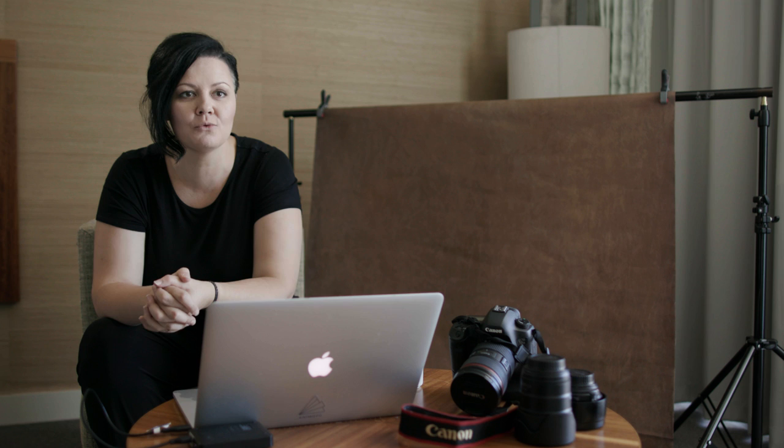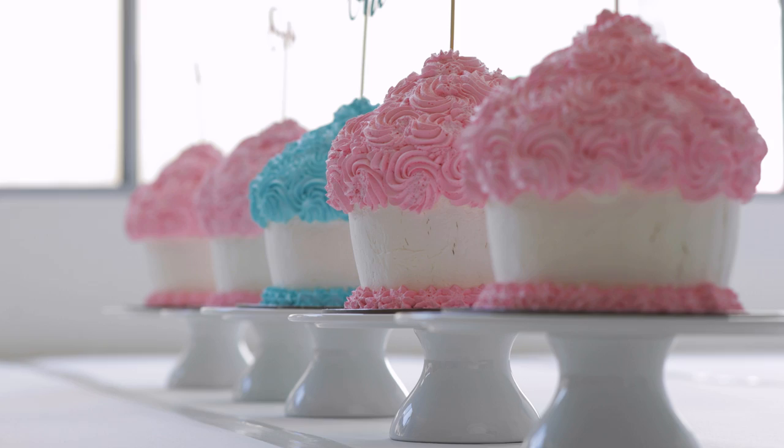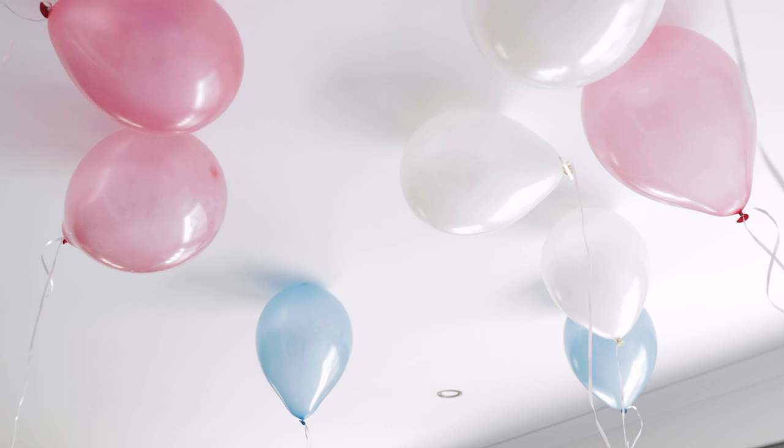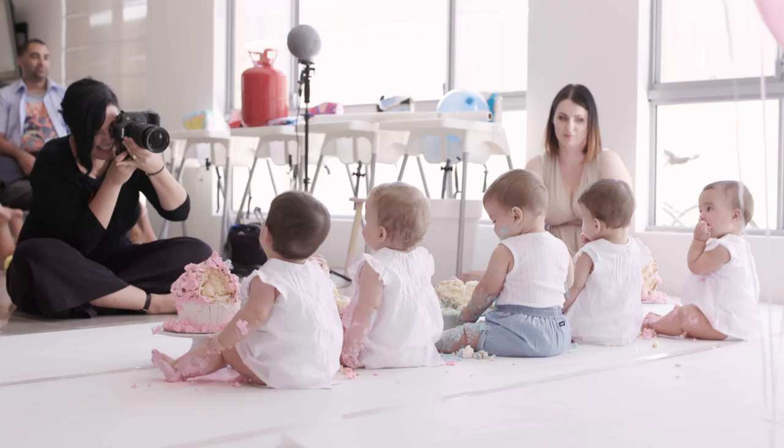Our last setup today is a cake smash. We've kept this really simple — a beautiful white background which is just a wall in their home, and we've got white paper rolls on the floor which makes it easy to clean up the mess. We've got pink and blue cakes and some soft pink and blue balloons in the background just to add a little bit more colour and make it beautiful and soft. When you are decorating, you don't want to overpower the children — you want them to be the main focus of the image. It's really important to not take away from what you're photographing, which is these beautiful little people.